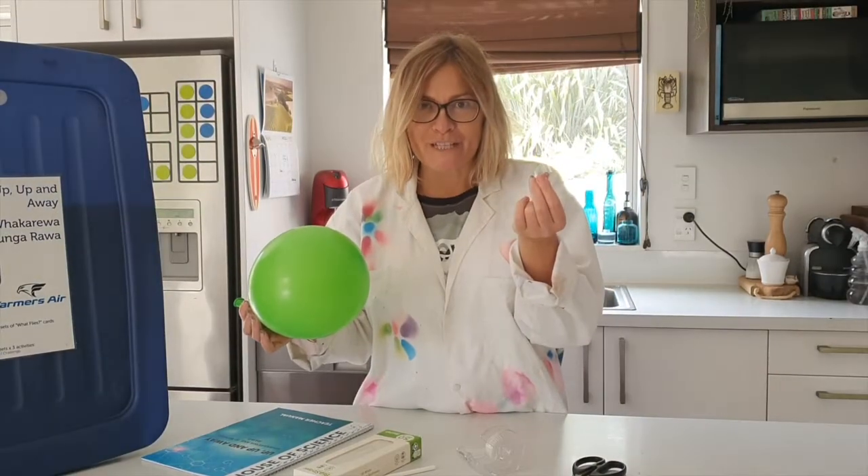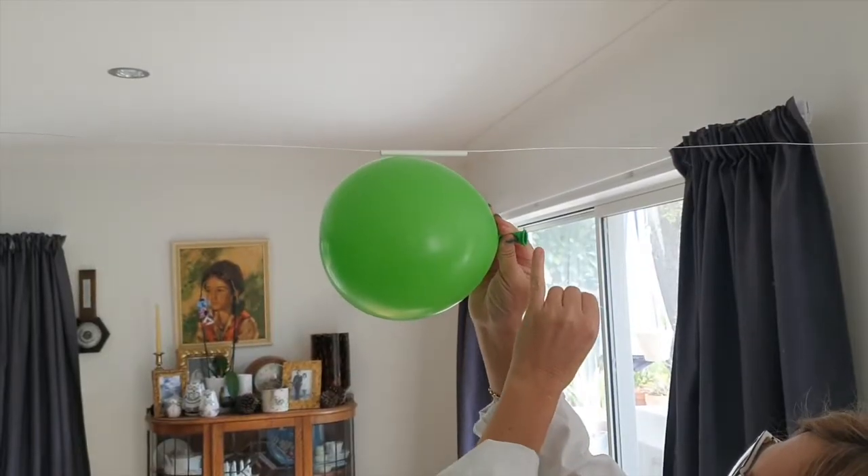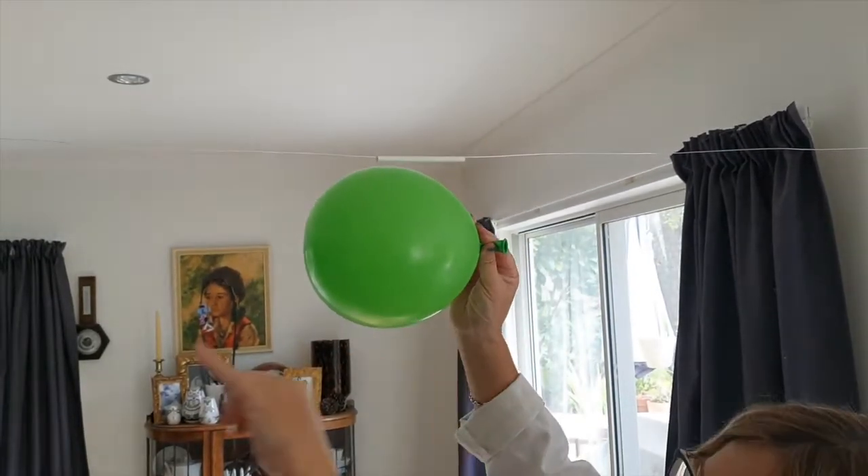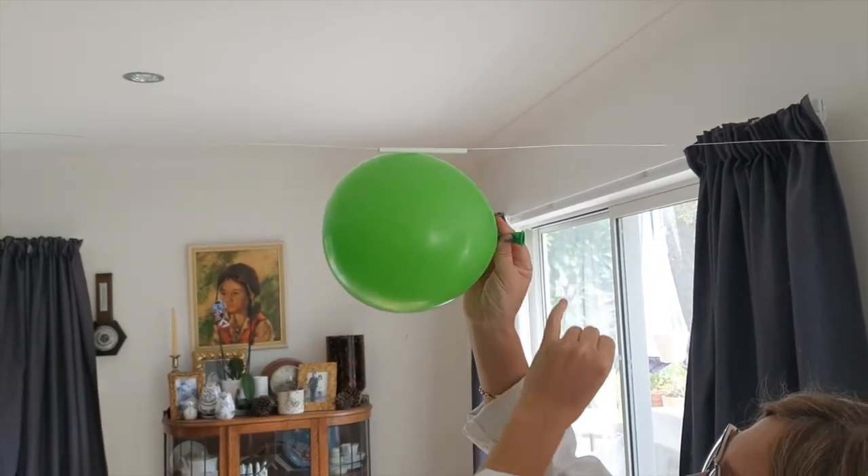Take a piece of sellotape and attach your balloon to the straw. Notice that the balloon is facing the opposite direction to where the end is.